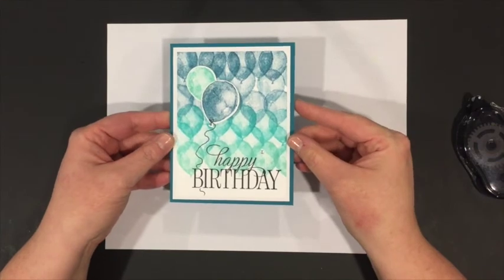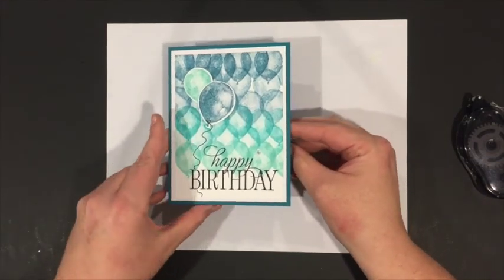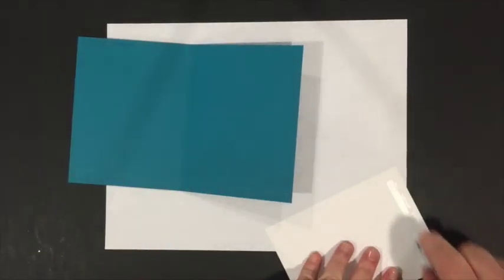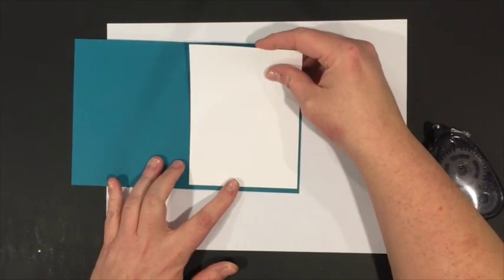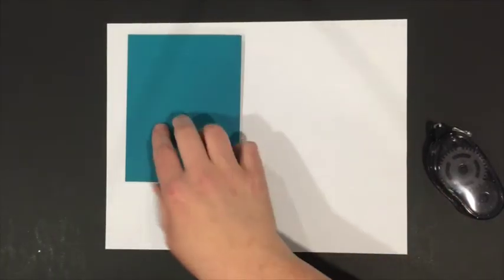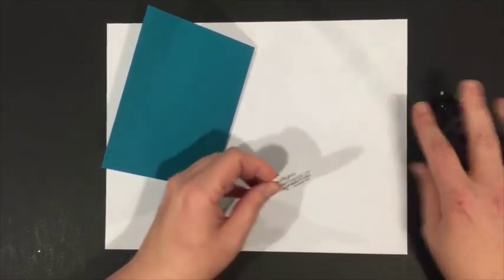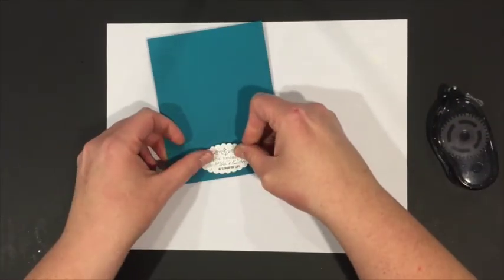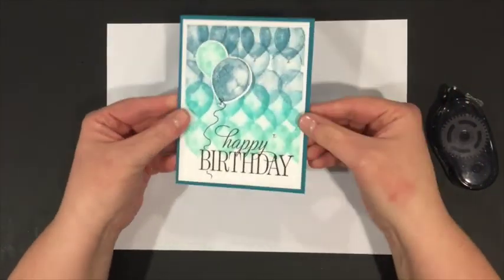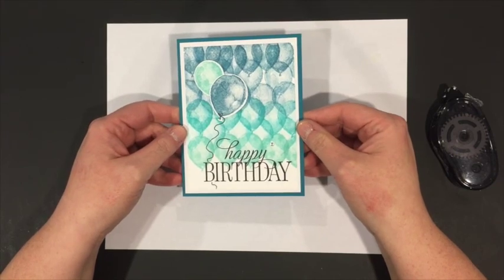This is an elegant card and it comes together pretty quickly once you have all your stamps set out. The last step is adding the inside panel, which I do quickly. I always finish with my Handmade by Michelle Kleber label and the Stampin' Up copyright. Thank you very much for watching, and I hope to see you again real soon.